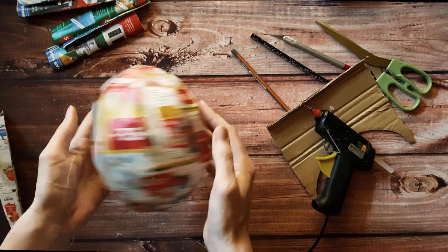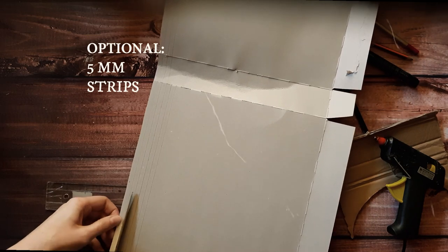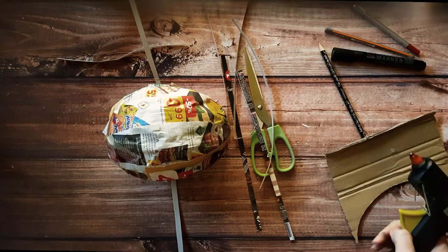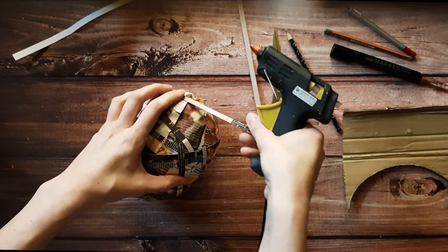After realizing the egg was not that round, I decided to fix the mistake by cutting 5mm strips from thin cardboard box. Then I just glued them all around the egg and created a net which would give some curves between the bumps.